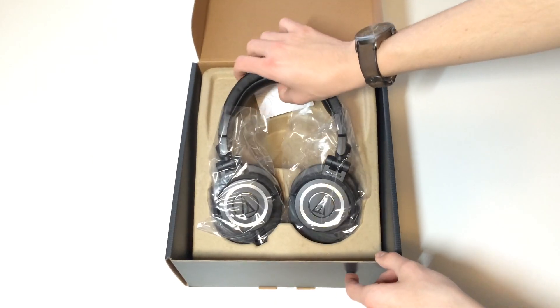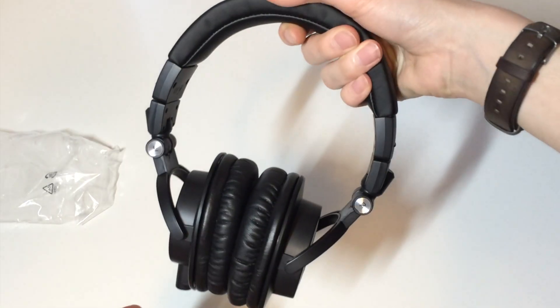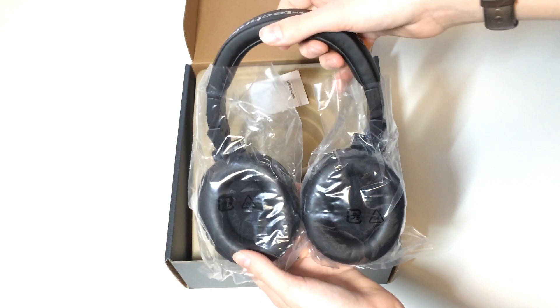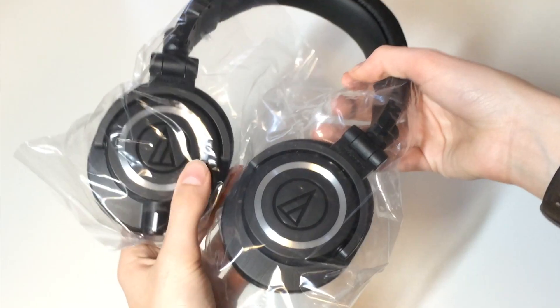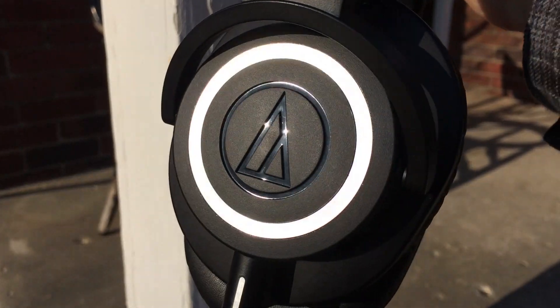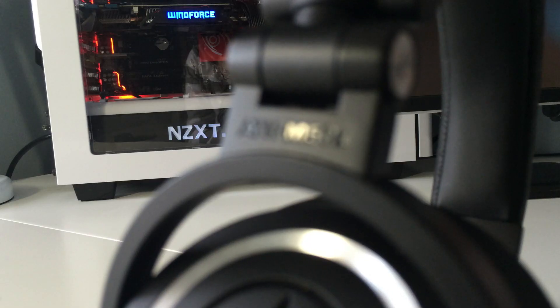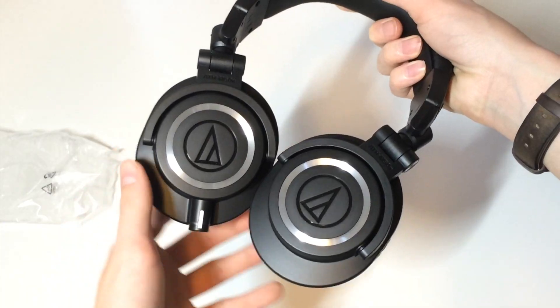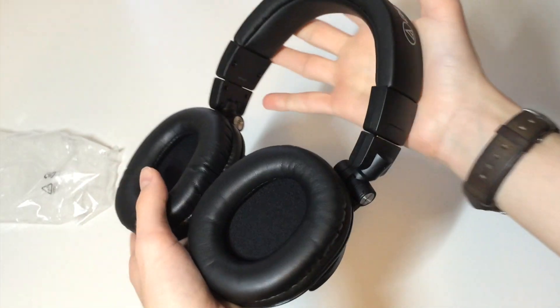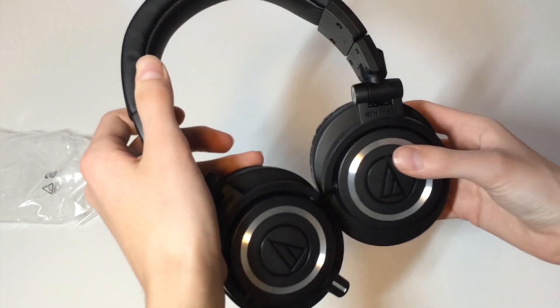When I lift the headphones out of the packaging I noticed how plush the headband was and how light the overall build was. On the top you will notice a very bold Audio-Technica branding. My favorite part of the headphones are the earcups with the stunning metal rings and a glossy Audio-Technica logo. I also enjoy the M50X product name printed above each of the earcups. All in all these studio monitors have a very premium high quality design despite the fact that a lot of plastic is present.